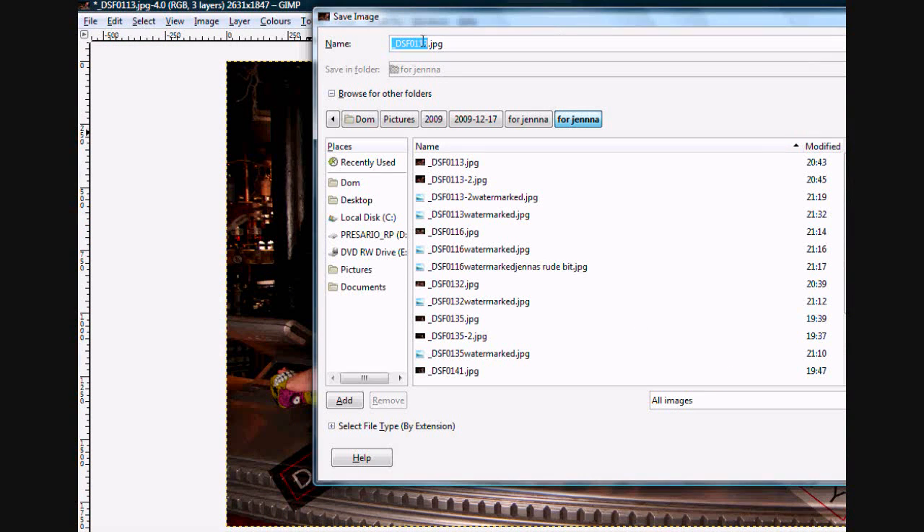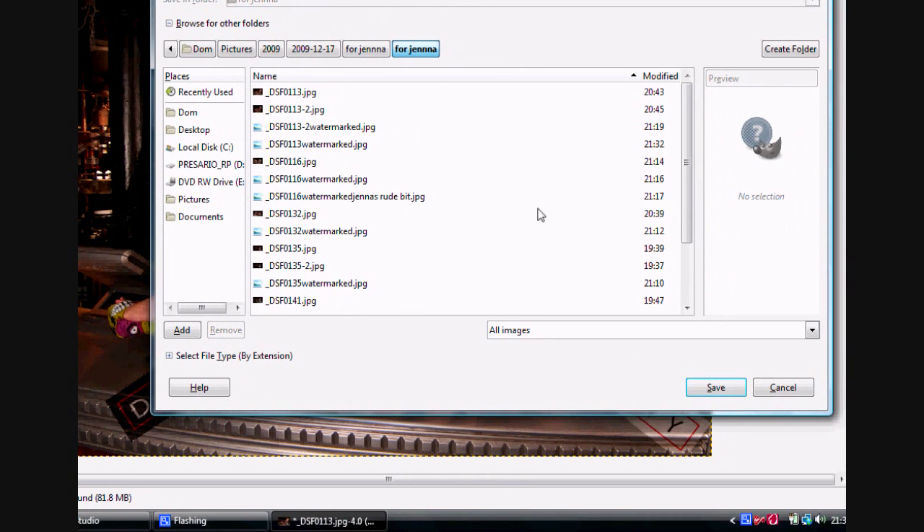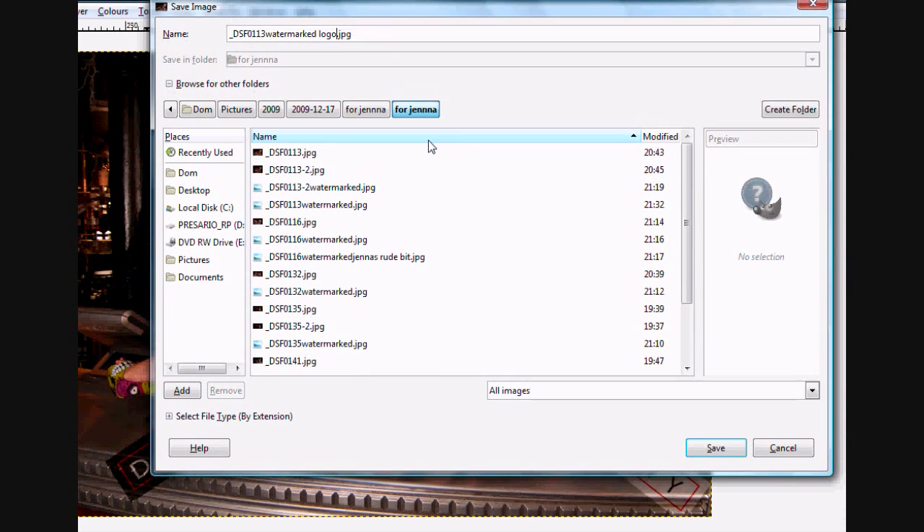Go to File, Save As, and type in the file name. That's how I'm editing and watermarking my photos of Jenna. Hope that helps. Cheers, bye.